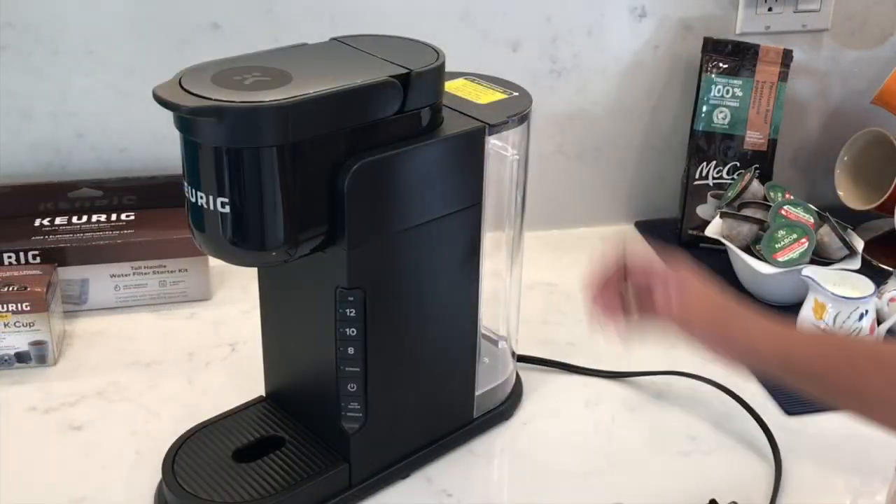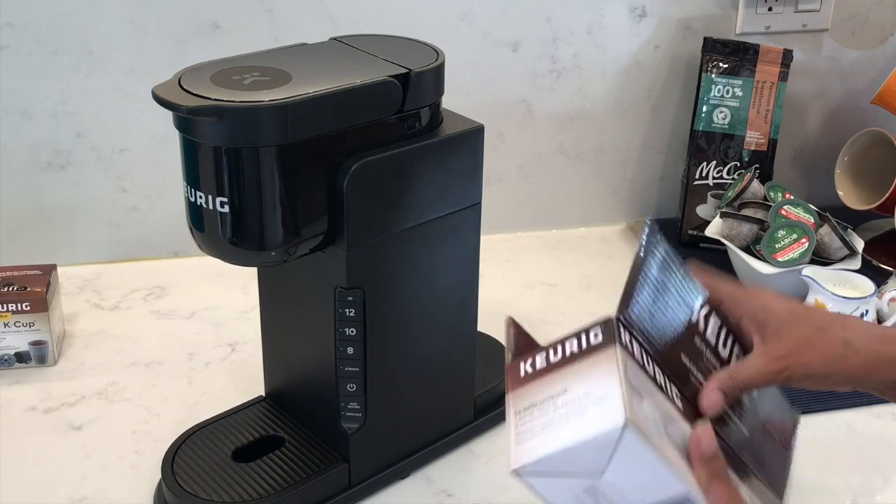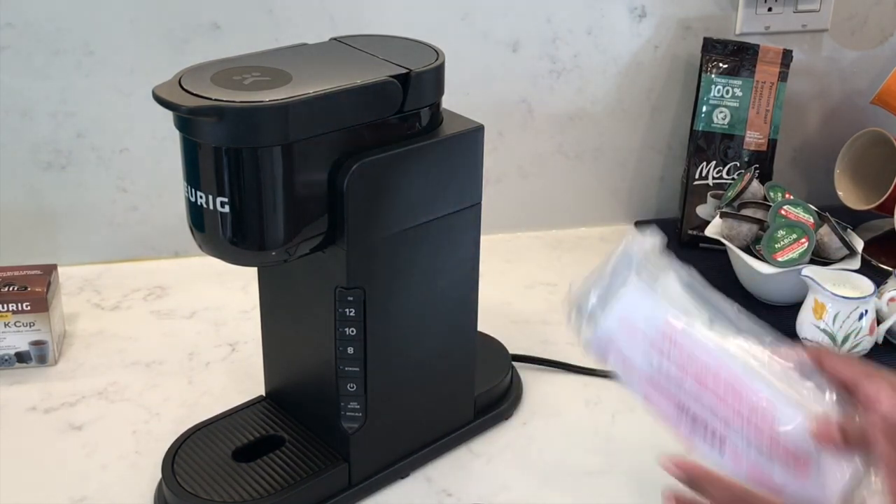I'm just going to take the water reservoir off and give it a wash first. You will need to buy a water filter starter kit separately as it doesn't come with the coffee maker.